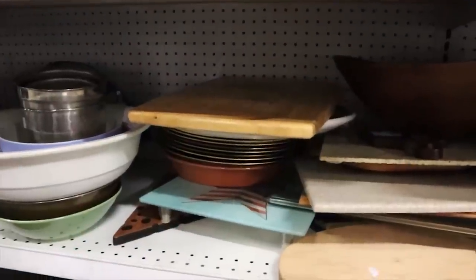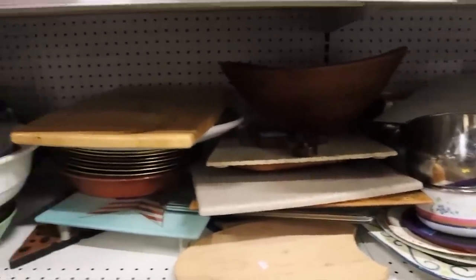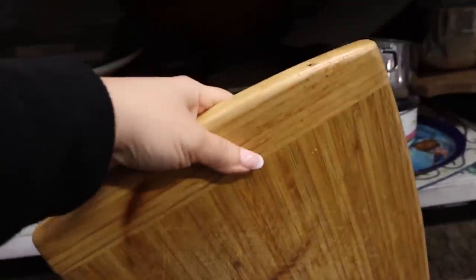My thrift store has a big section of cutting boards, so I'm going to grab this one. It's $4 and it needs a little work, so let's get it into a DIY.